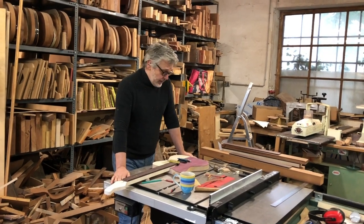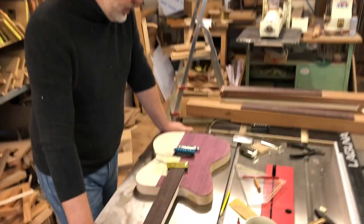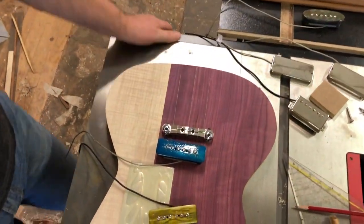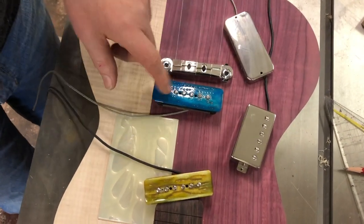Good morning. Yesterday we showed some pictures of this guitar, which is in the process of getting pickups fitted. And there were several choices: Fralin, Lawler, or my bone tops.